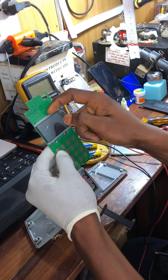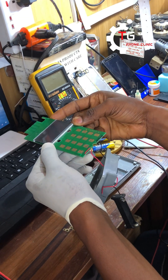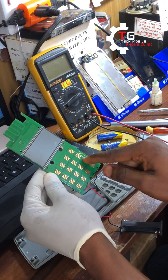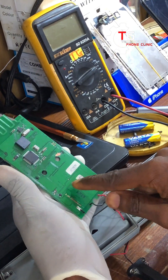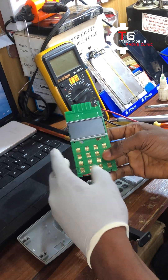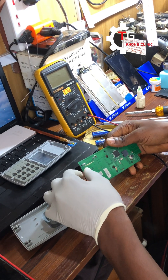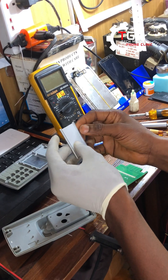We noticed there are some scratches on the board, which means they've given it to some technician to fix before and they were unable to fix it. Those scratches are not supposed to be there. We also noticed there is some corrosion on the keypad. Before we start fixing the broken tracks, we have to service the keypad as well. The first thing we are going to do is disconnect the battery cable before we start using any chemicals. The screen is now off.